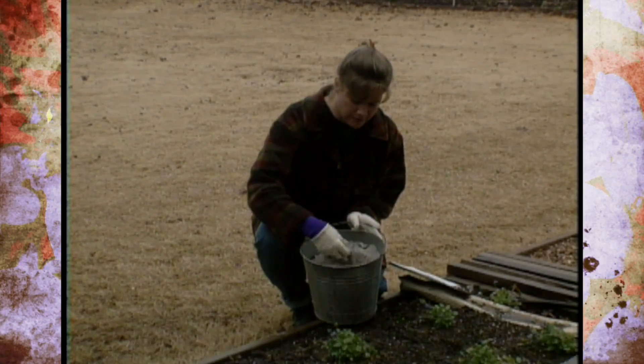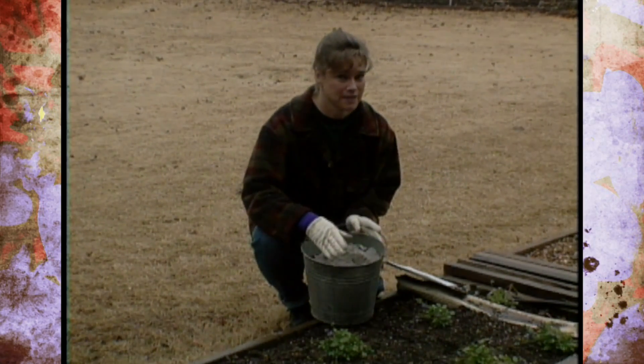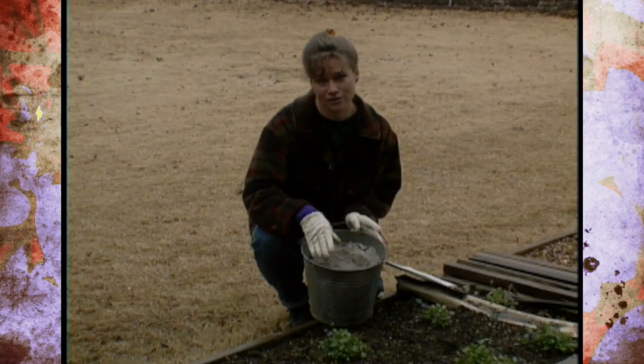This is a good way to dispose of ashes, but again be sure to take a soil test to find out if you need some potassium before using those ashes on your garden.